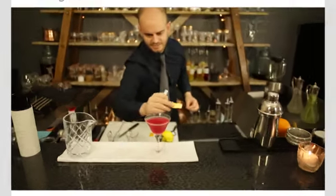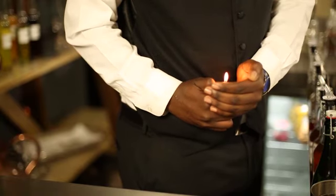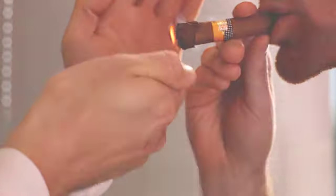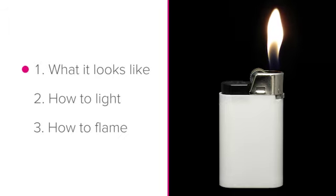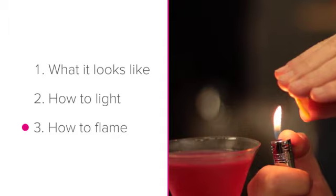The Lighter. While the lighter may seem like a slightly odd tool to have behind your bar, it is very handy for both you and your guests. This lesson will take a look at what a lighter looks like, how to light a guest's cigarette, and how to flame with a lighter.